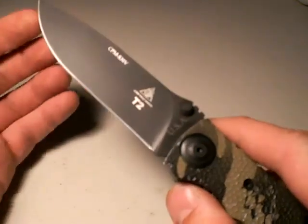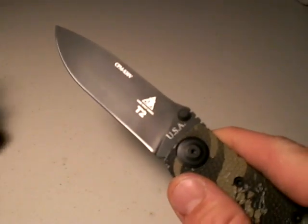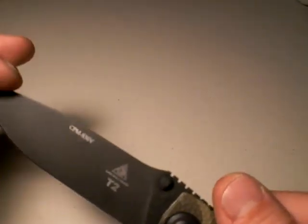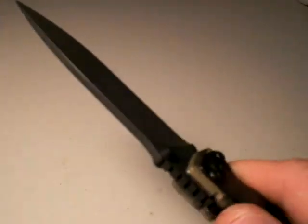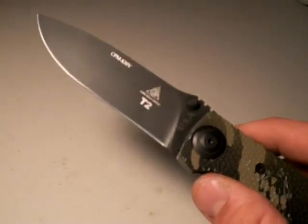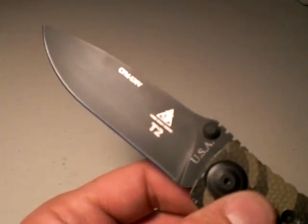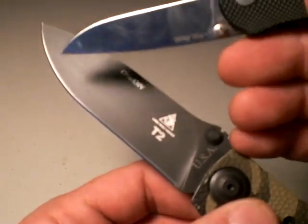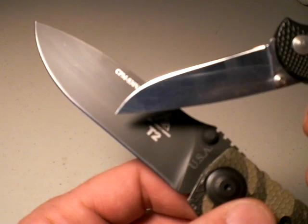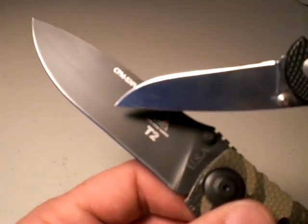Let's talk about the blade. I have no criticisms whatsoever on it. It's adequately long, giving us reach in a defensive encounter. It has a nice belly for slash cutting, and the drop point is adequate for thrust cutting as well. It's full flat ground, which I think is a huge advantage — it's going to slice better, cut better, and make it an all-around better cutting knife. Another reason I favor full flat grinding is that as the edge wears and I have to resharpen it, we push up into the thicker portion of the blade, and with a full flat grind I just have more real estate to do that process over and over again.